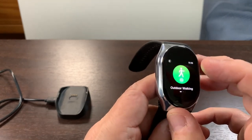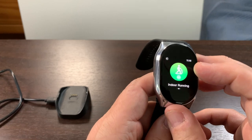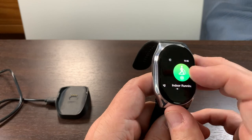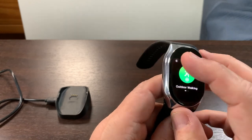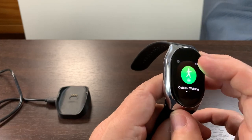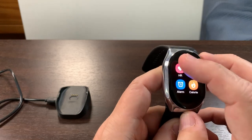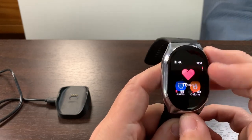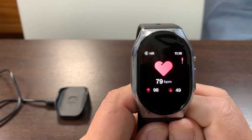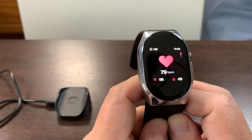It does have workouts, so you can have walking, treadmill, and outdoor running — those are the three I highlighted on mine. There are more exercises available, but you kind of tailor the watch to what you want to do. You can check your heart rate and see the high and low of a given day. It really is a good watch.